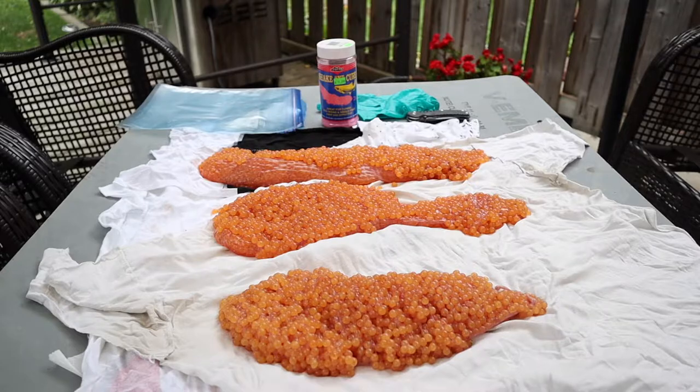We have our eggs ready here. Make sure when you take them out of the fish, after you bleed them out, you just let them sit and dry out — that's going to be the first step. These have been sitting for roughly two hours. You want to gather all your materials first.